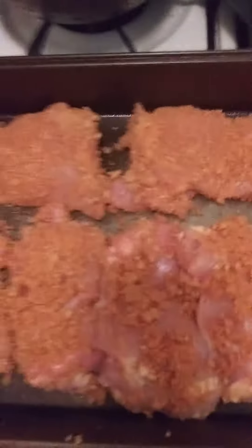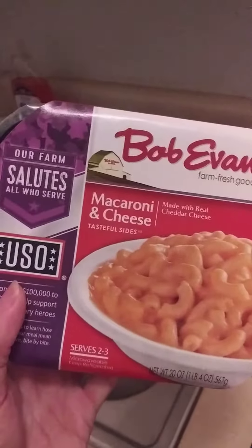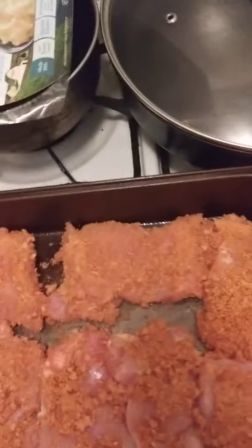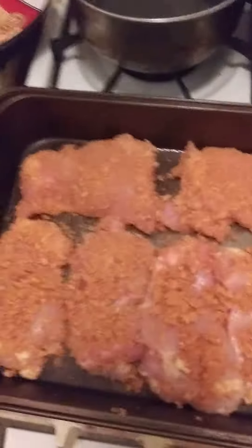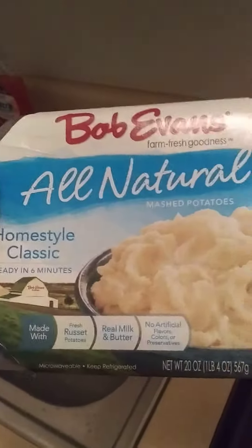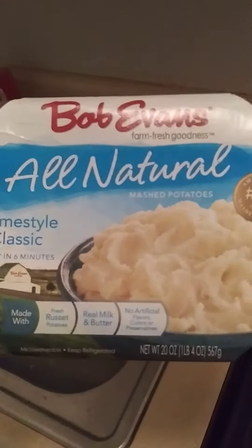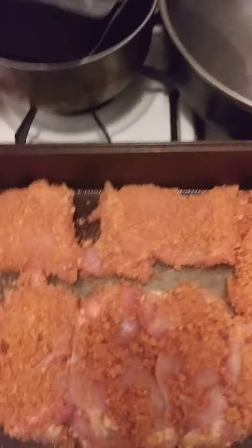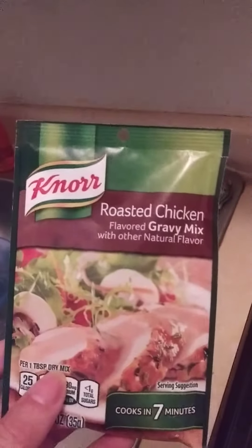As a side dish I will be having Bob Evans Macaroni and Cheese. And also as a side dish I will be having Bob Evans All Natural Home Style Classic Mashed Potatoes. And with the potatoes I will also be having Nors Roasted Chicken Gravy Mix.